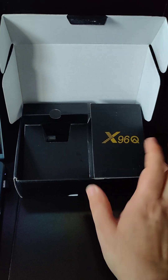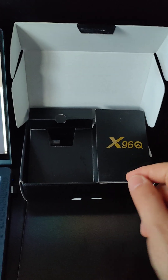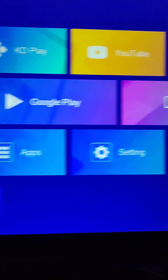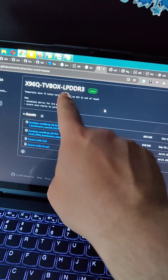Grab a cheap Android TV box, the X96Q, based on the Allwinner H313 CPU, running Android. But we don't want to run Android — let's run Linux. Precisely, Armbian Linux.